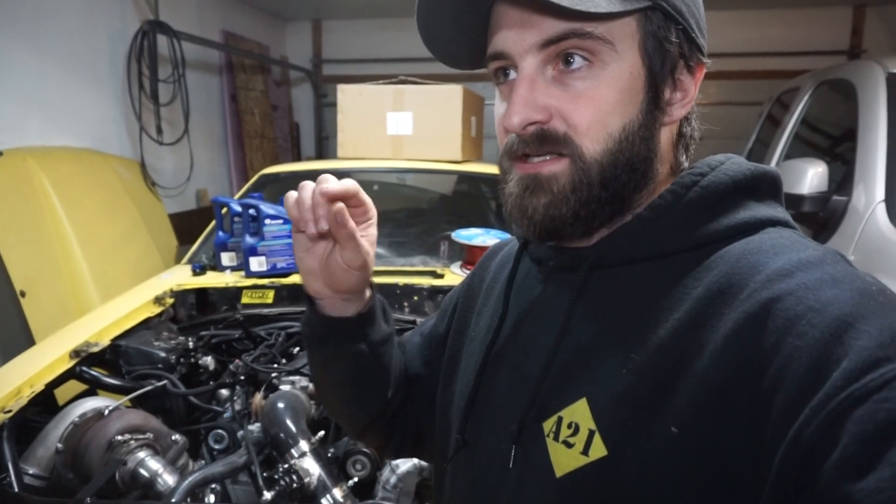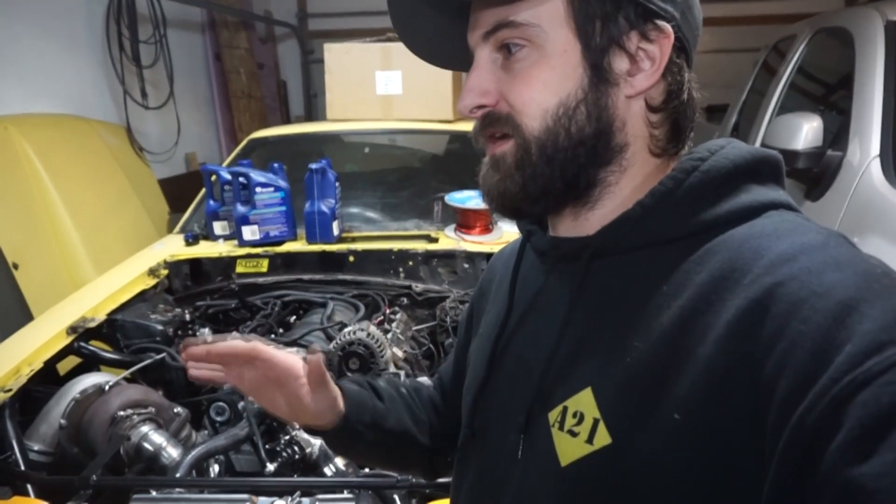I popped the transmission cooler line off, ran it into a bucket, and flushed it out. When I did the first drive, I also didn't have the vacuum modulator hooked up. So I hooked that up last night — that's what you saw at the beginning of the video, transmission fluid coming out of it. When I first went underneath to do the vacuum line, I saw a little droplet of fluid coming out of the modulator. So I took it to the bench, put a mighty vac on it, pulled a vacuum of about 20 inches, and it held — so I didn't think it was leaking. Hooked it up, ran the car, started and idled fine.